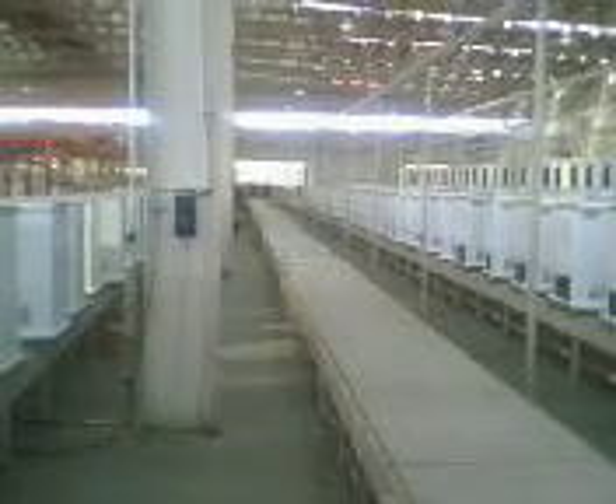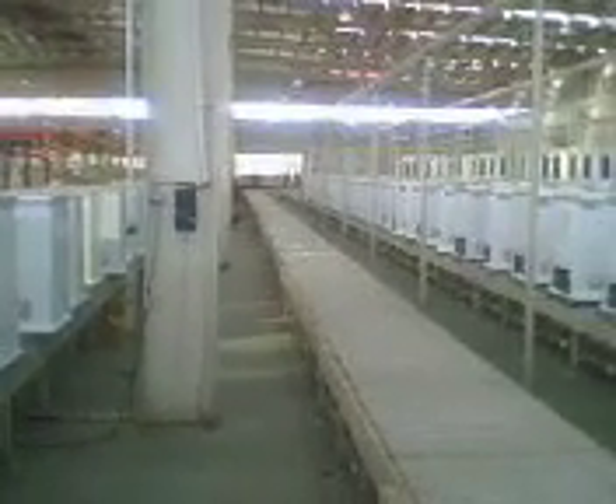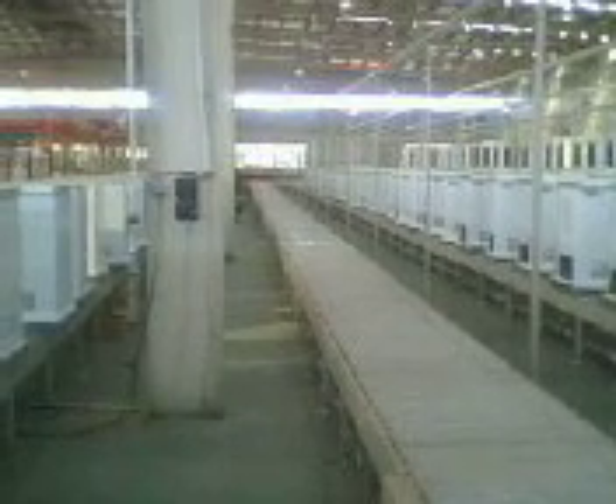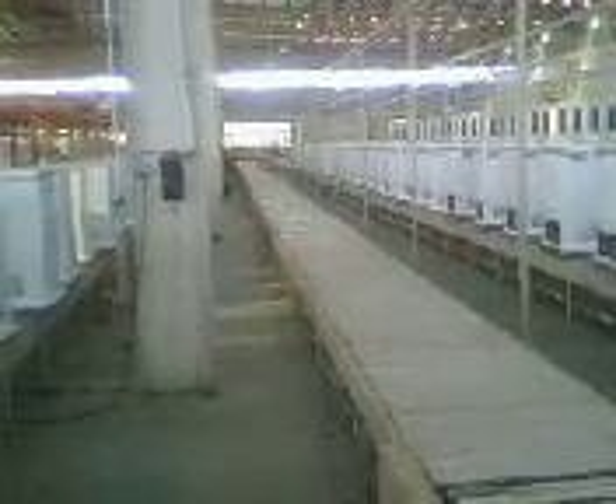In the opposite direction we can see the inspection office, where there is computer control for the four lines. Two sides have the lifting and traversing device for the different lines, allowing cabinet freezers to change into the next line.